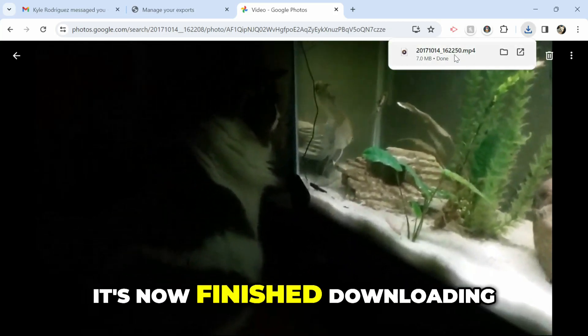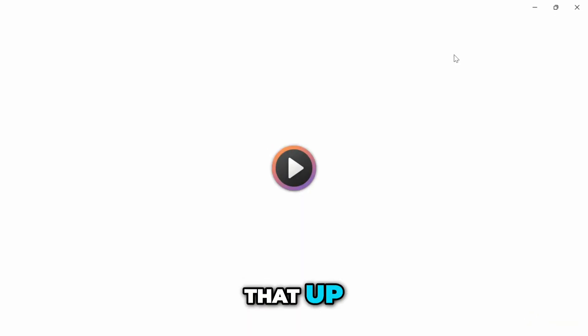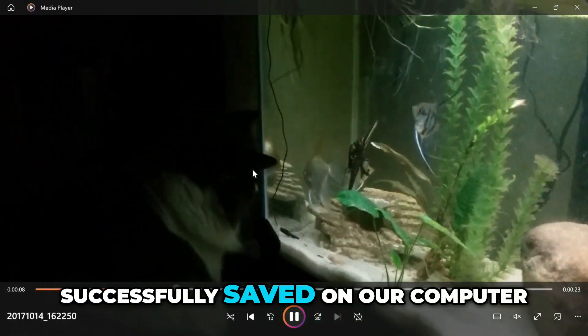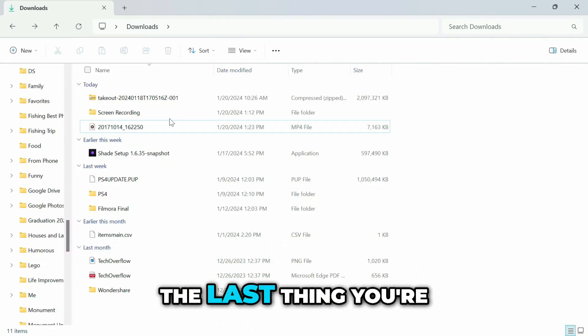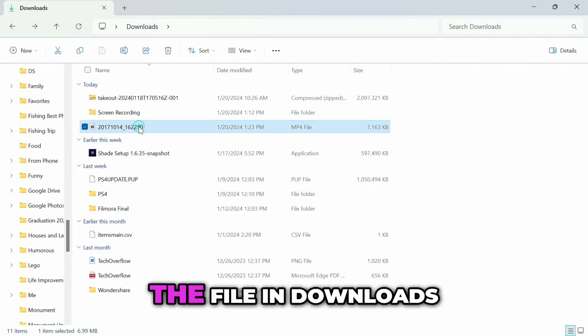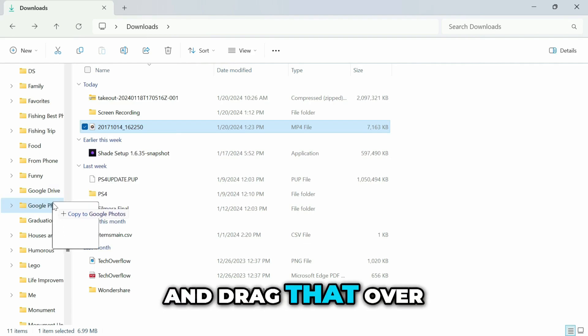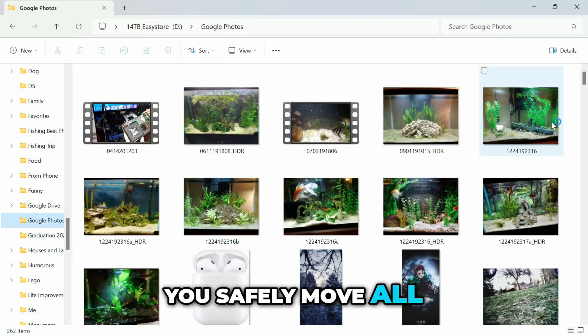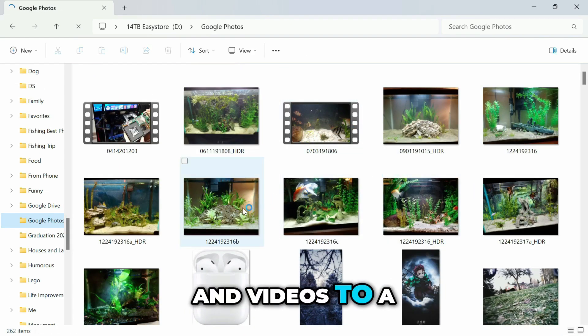As you can see it's now finished downloading. Open it up and you can see we have that video successfully saved on the computer. The last thing you'll want to do is take the file from Downloads and drag it over to your Google Photos folder — and that is how you safely move all of your Google Photos and videos to a hard drive.